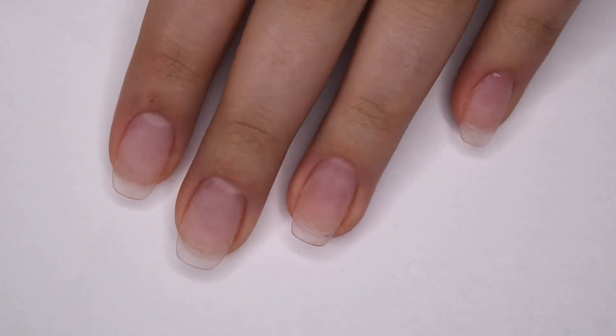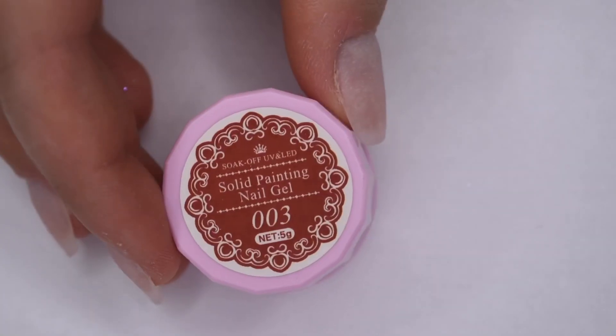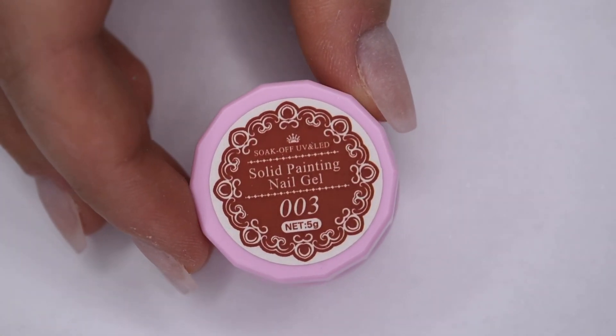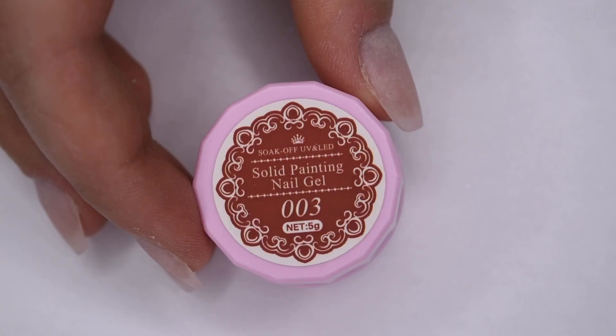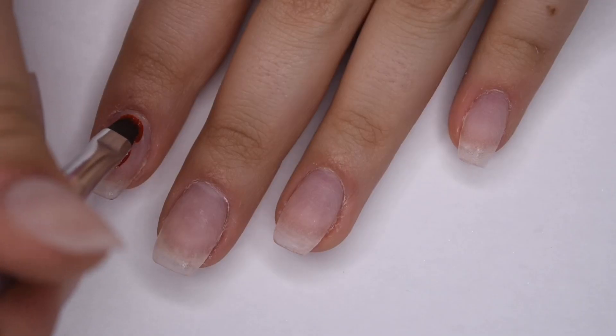So here are the nails I will be doing my manicure on. They do have nail extensions, and I will be showing how I created my manicure on top of them. I'm going to be starting off with my base of this 003 red gel pot, and this is a gorgeous red shade that is perfect for Christmas.